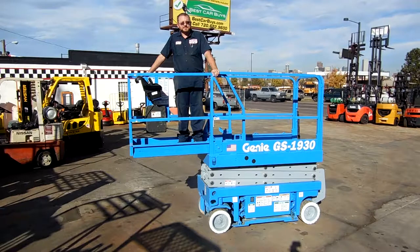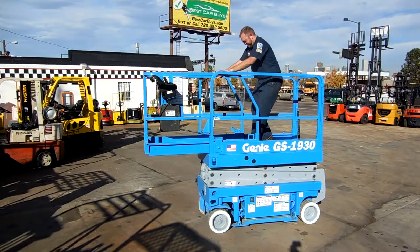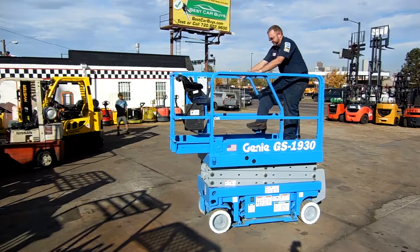We have it with the platform out so you can see what that looks like. Dane can also retract that — get it back to its original compact size. These units are extremely compact.